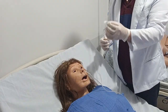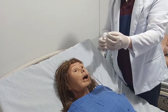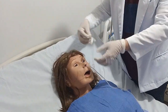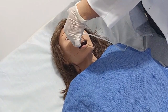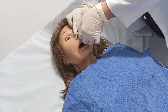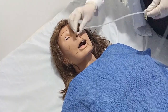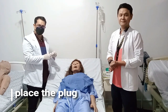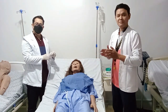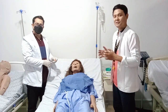Secure the tube by taping it to the bridge of the client's nose. You can use a 1-inch micropore tape cut in half — that will be used as an anchor for the NGT. After securing the NGT, place the plug at the end of the nasogastric tube. After all procedures, evaluate the client's response, and lastly, document all the information in the client's chart.